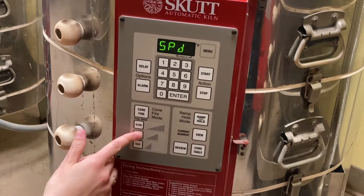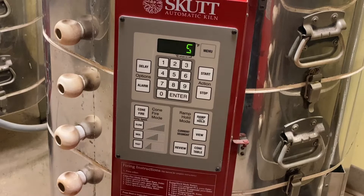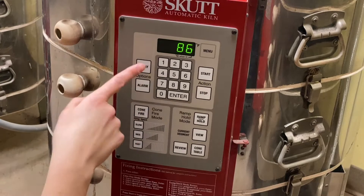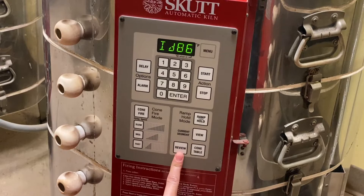Hold: if you want a hold, enter it here, then enter. Then hit review. For example, from the last firing a five-hour delay was still programmed — that carried over. If you want to change it, enter zero or whatever you need. Always hit review before you start so you know exactly what all your settings are, because some of them are kept from the previous firing.